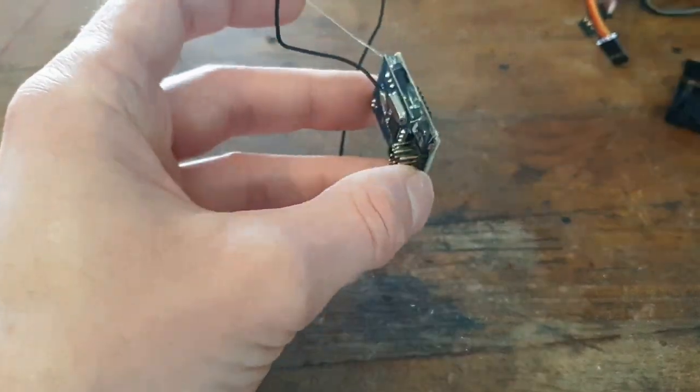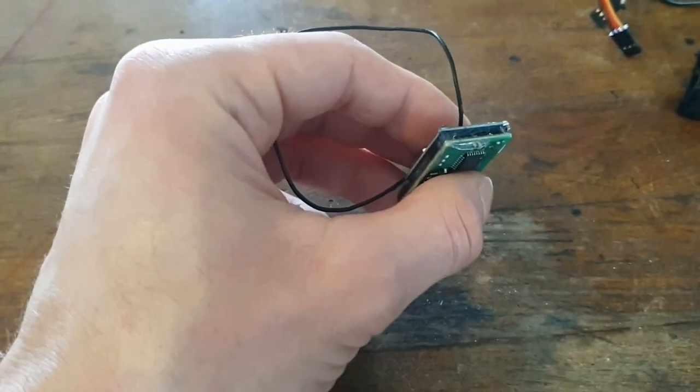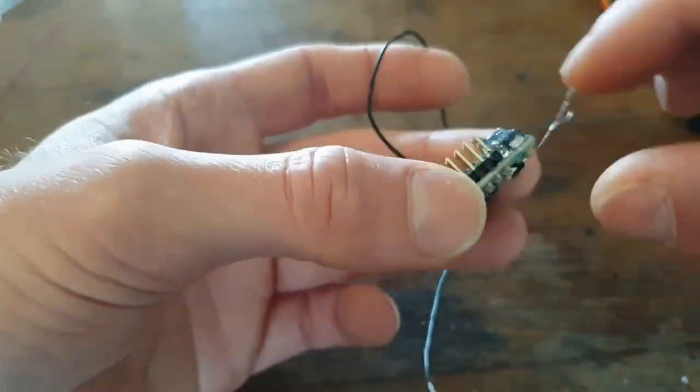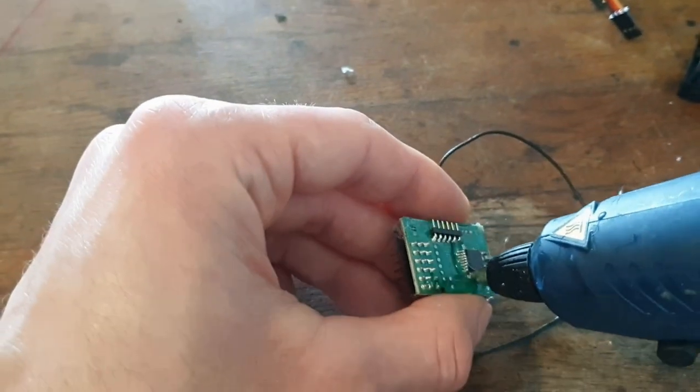You need to keep in mind that if you waterproof your receiver like I do in this video then you will lose warranty on it. That is why I do it on an older model of my Traxxas receivers, because I know for sure that I don't have warranty on this receiver anymore.